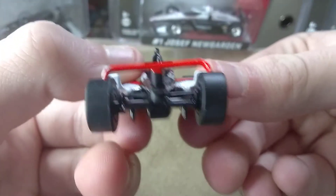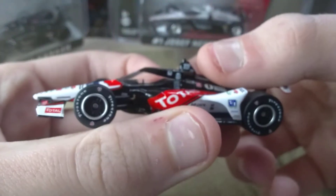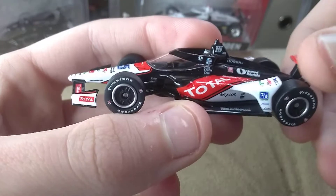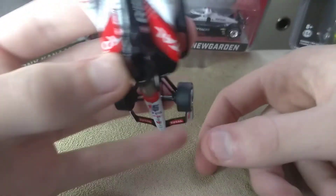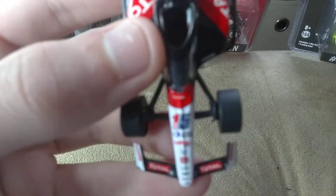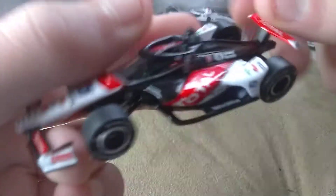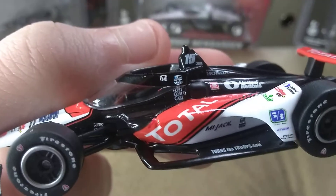Overall, this is definitely number one they get for the Graham Rahal Diecast, especially if you have his United Rentals from last season. I really like how we finally have the Total Diecast. I got to see this run last year at Pocono, and it looks sexy on track.